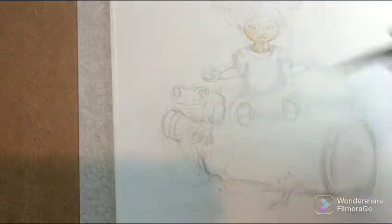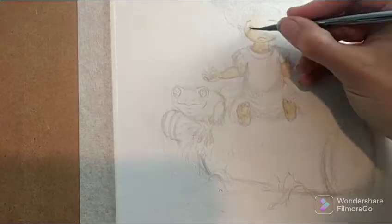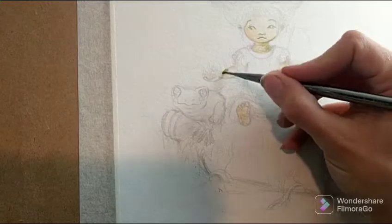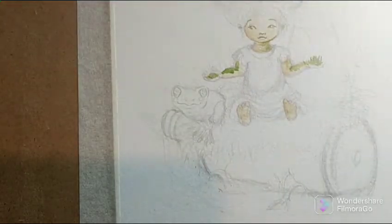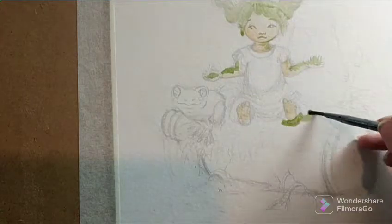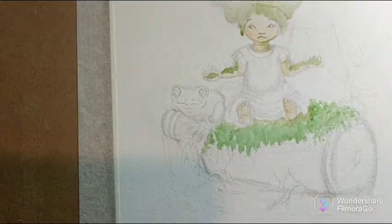Today I'm going to be working on an acrylic painting. I'm going to start rather loosely by blocking in the figure and the background. This is Sweet Tiny Green Moss Collector. She is a character from my collection of short stories called Tales from the Scragglewood. This is the first illustration that is going to accompany her story.